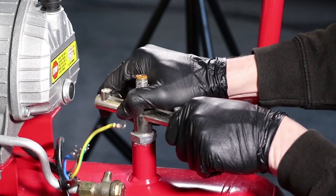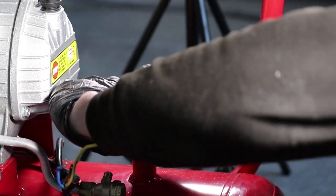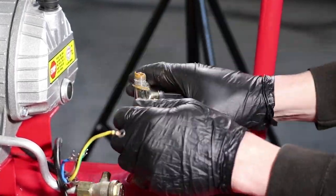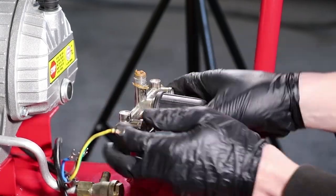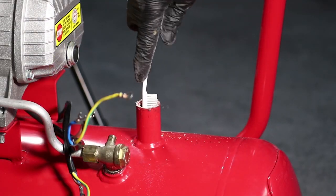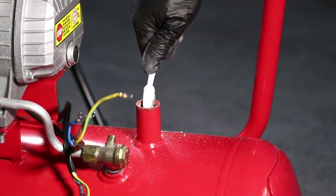You can now undo and remove the regulator manifold from the air compressor tank. Using a small brush you can clean up the threads as shown.